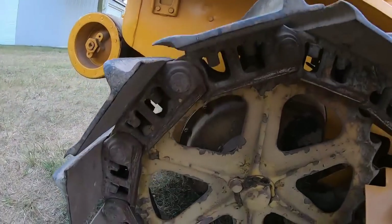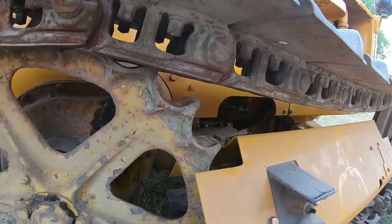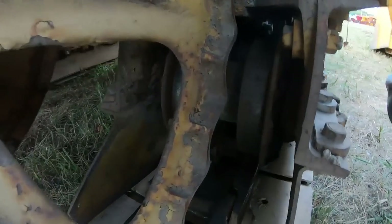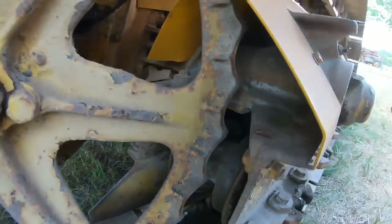Side panels are in place. Undercarriage again is pretty stand-up — it's got some fat rails, some good looking grousers yet. Idlers look alright. It's pretty hard to see the bottom rollers, but I can see the back of this one and it's not bad.